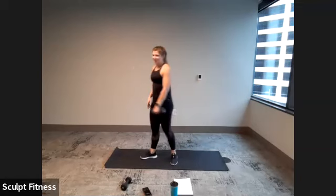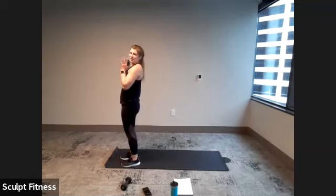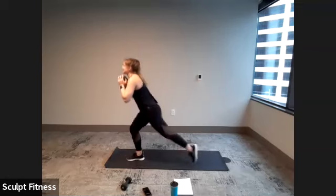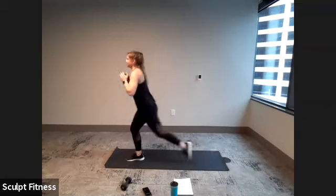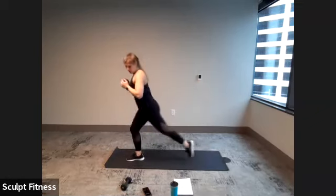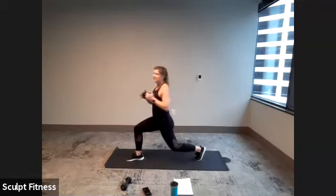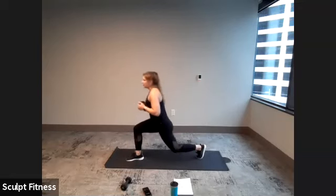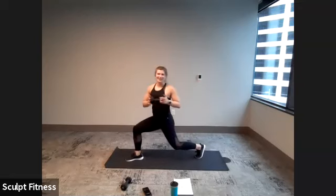Shake it out. We'll wrap up this round with our reverse lunge left side, torso twist in three, two, one. Let's do this — last time. Keeping the chest tall and proud, twisting as far as comfortable. 10 seconds. And five, four, three, two, one.